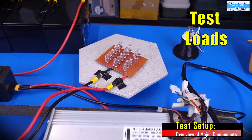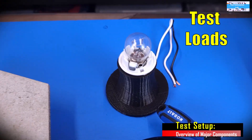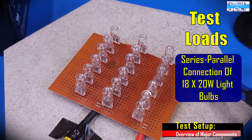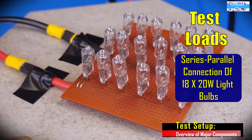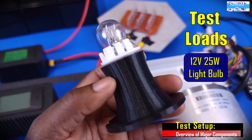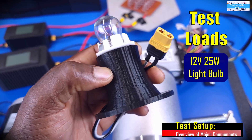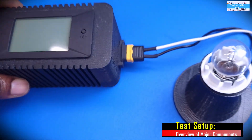Here are our test loads — nothing but simple incandescent light bulbs. I'm going to be using this one for the initial testing and this one for the final load testing. This is a series-parallel network of 18 × 12-volt, 20-watt incandescent light bulbs for the final load testing. This here is a 12-volt, 25-watt vehicle light bulb for the initial testing. All I had to do was design a 3D-printed mount for it to make it look nicer, and I added a connector to make it easier to plug into the power monitor.